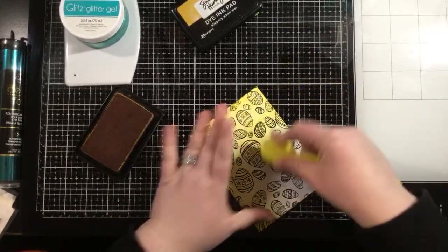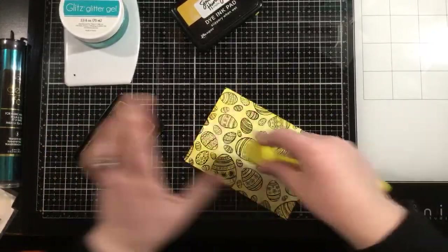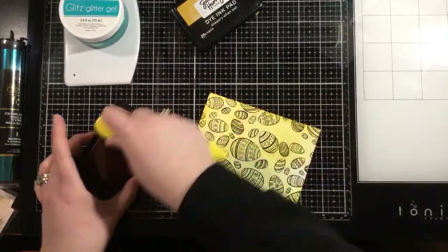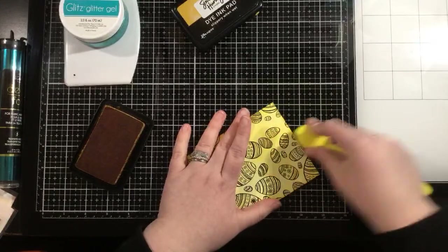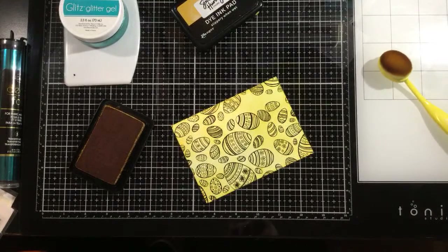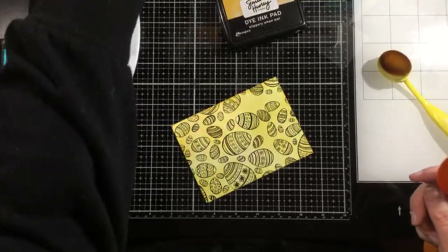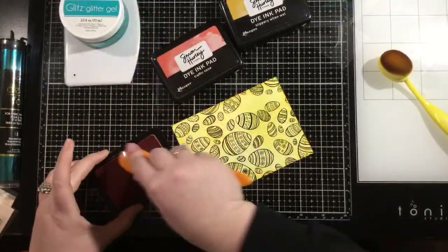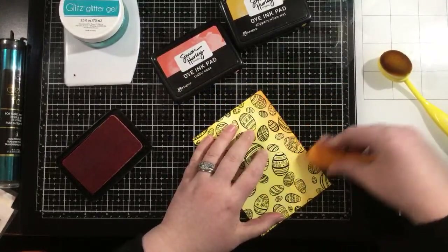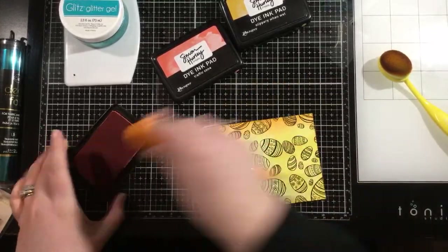I'm going to go all over my panel that I've cut down. Then I might bring in a little bit of orange color on the outer edge — I think that'll be pretty. I'm going to go with a slightly darker orange and really bring some color in here. That's bright and springy, and perfect for Easter.